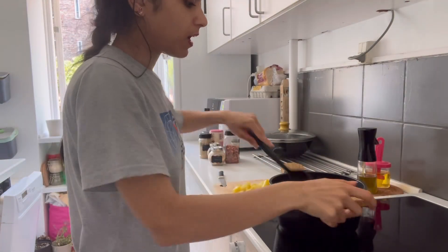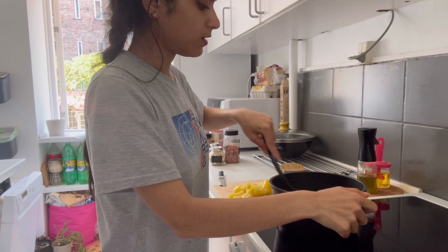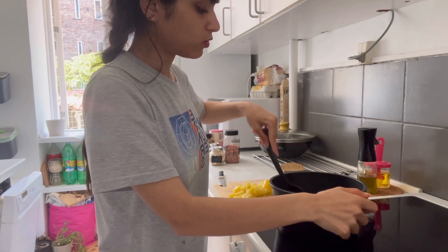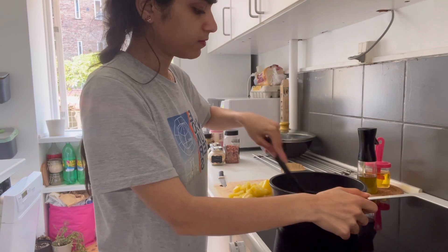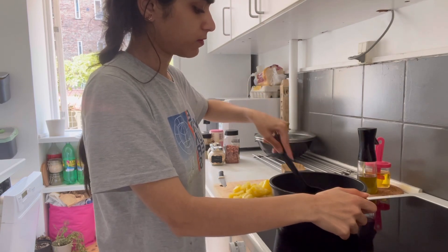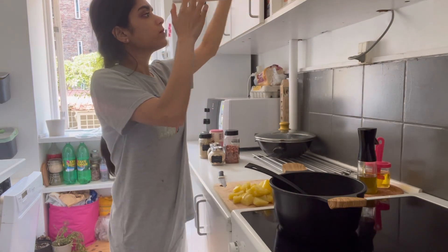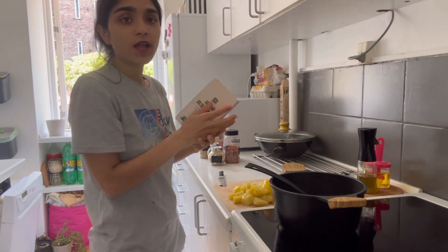We will mix it well so that it comes together nicely. We will add sugar.